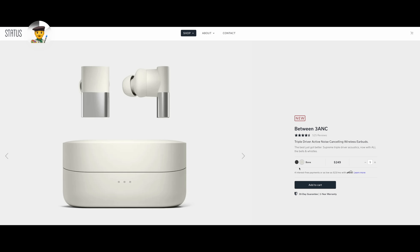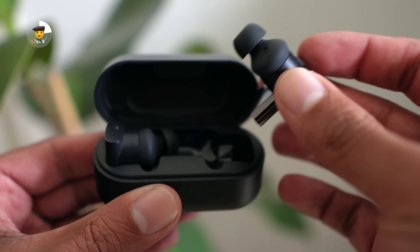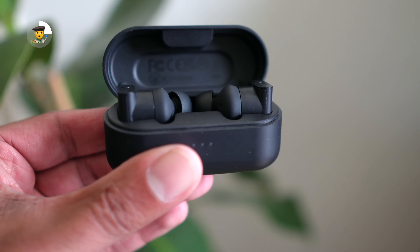The STATUS Between 3 ANC comes in two colors: Bone and Onyx, which is the one we have here. The case feels light, looks sleek, and is very portable — no issues there. What we especially liked was how you put the buds in and take them out of the case. It feels very intuitive and oddly satisfying. There's something about rectangles and rectangular slots.